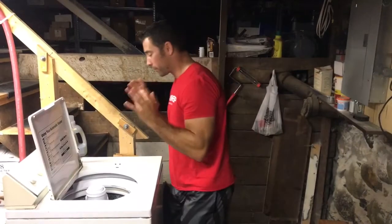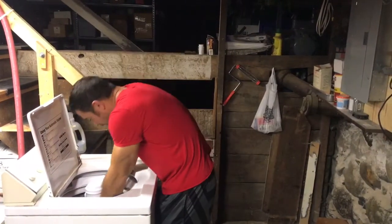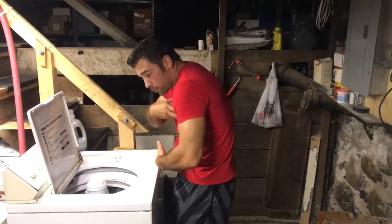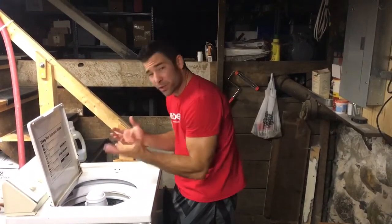Let me show you the bad way. My washing machine just finished — I'm going to unload. So I reach down here and I get stuff out of the washing machine like that. What did I do? I ended up collapsing through my torso — my nipple line and my belly button line got closer together.